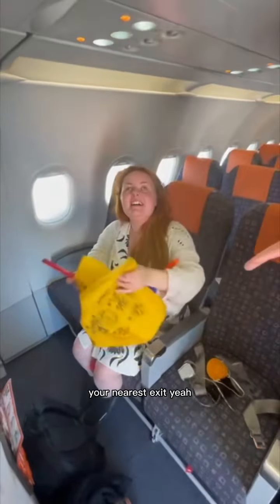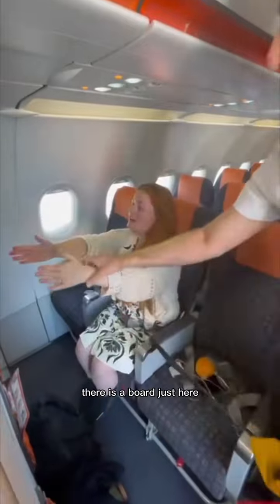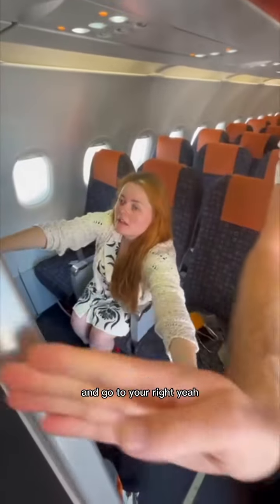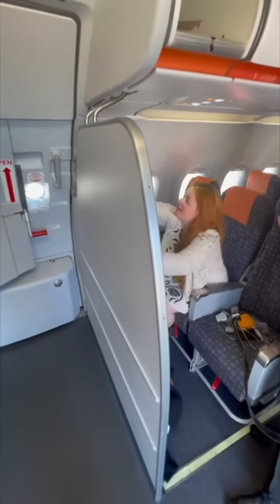If we need to get off in a hurry, your nearest exit is in front of you. But first of all, there is a bulkhead just here, so you have to come back to this left place and go to your right. There is a door just to your right — there, actually. And there is a third round.